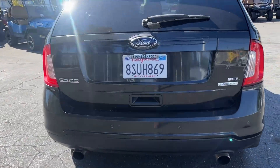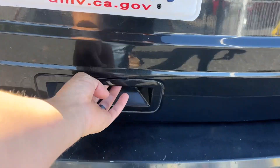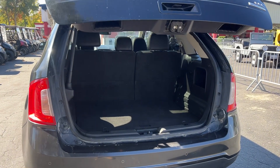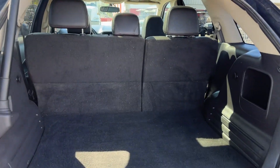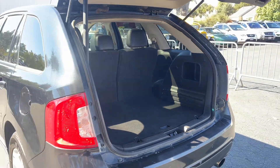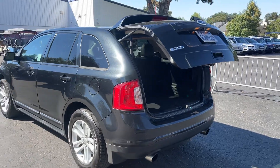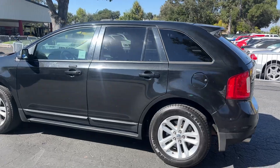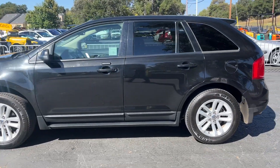We'll show you the back hatch here — power liftgate, so that's always a plus. Tons of cargo space back here; you just hit this little button and down it goes. Body looks pretty good on it — a couple scratches here and there, but pretty darn clean.